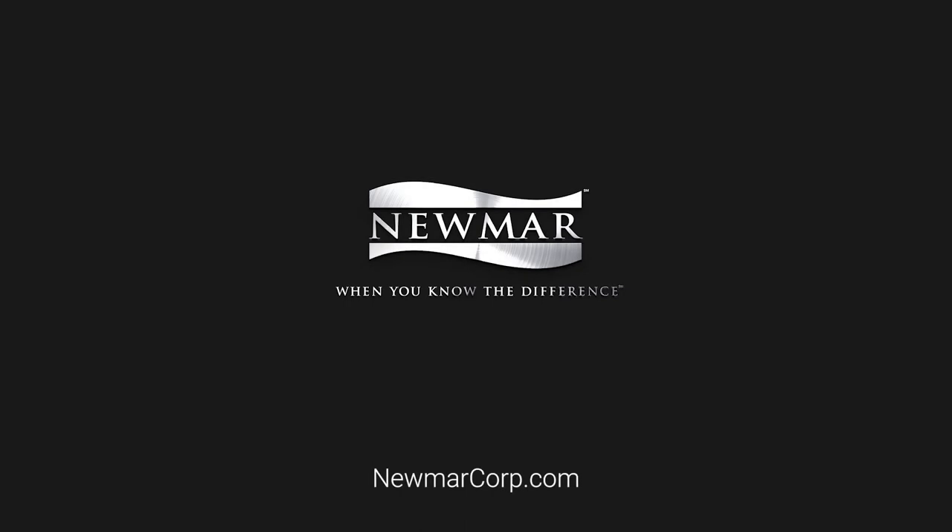If you want to learn more, just look us up at newmarcorp.com. Better yet, come on by to Napanee and take a plant tour sometime. Hope to see you soon.